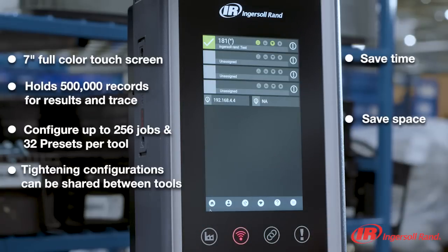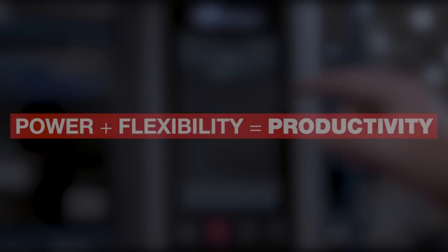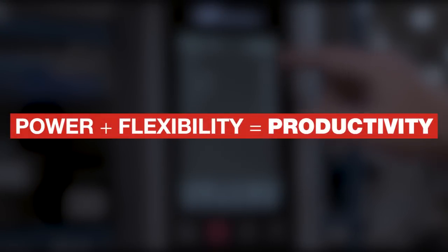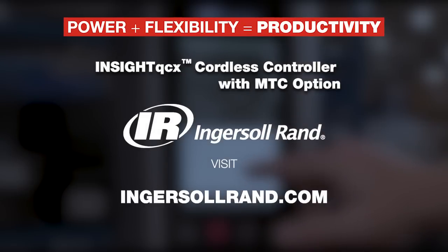Save space and enjoy a lower total cost of ownership. Embrace the power to reduce costs and increase productivity with Ingersoll Rand. Visit IngersollRand.com to learn more.